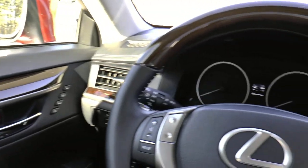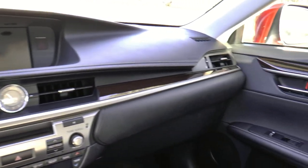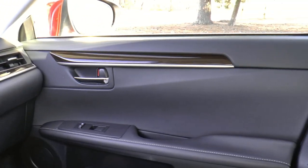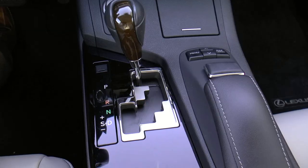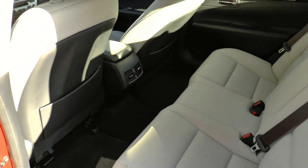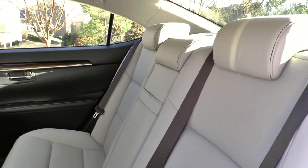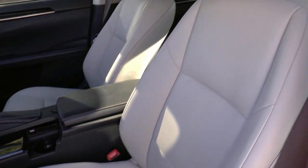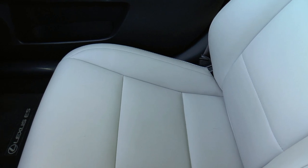Inside the ES, you can see Lexus's current design cues. You've got the bird's eye dark wood trim with metallic accents and piano black finishes. Lexus's Nulux seating surfaces are supple yet supportive, and the front driver and passenger seats are 10-way power adjustable, which includes lumbar support.